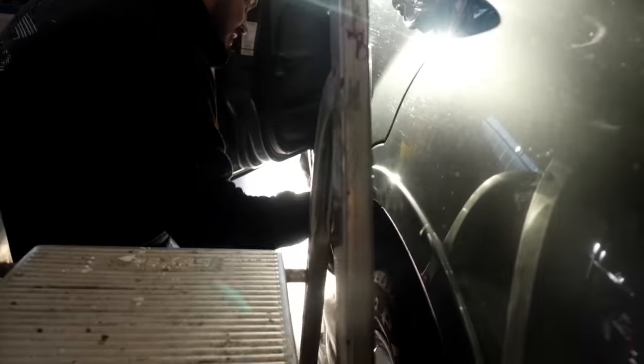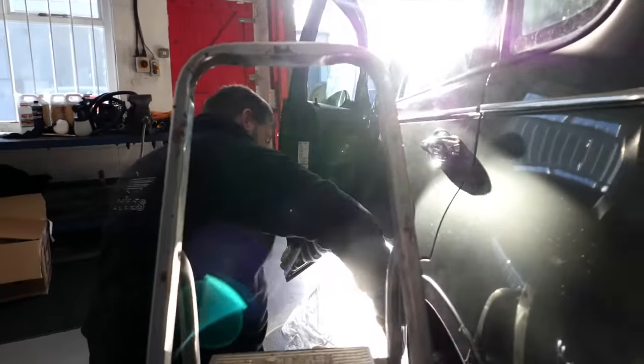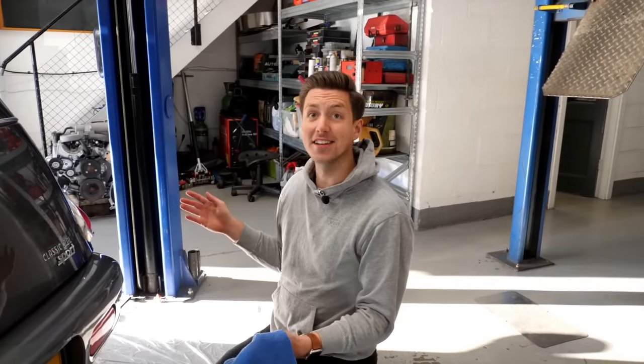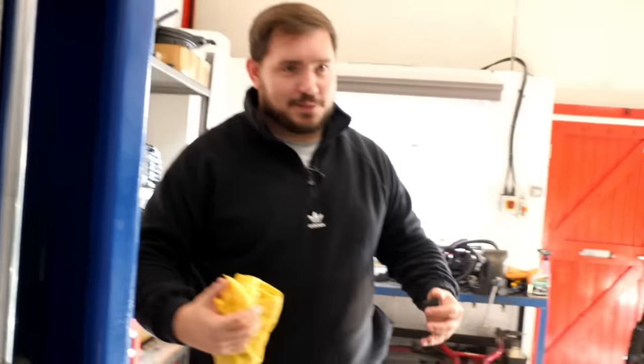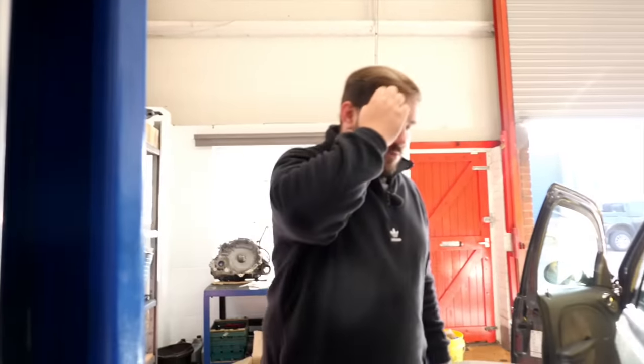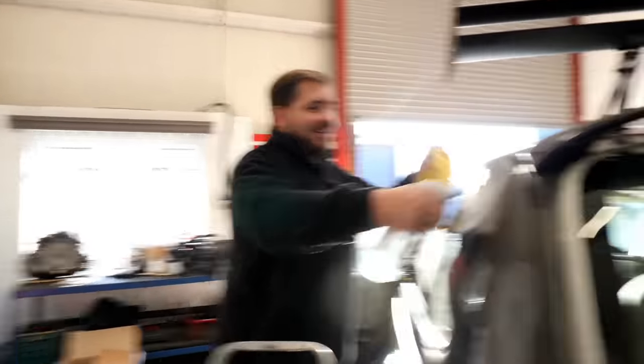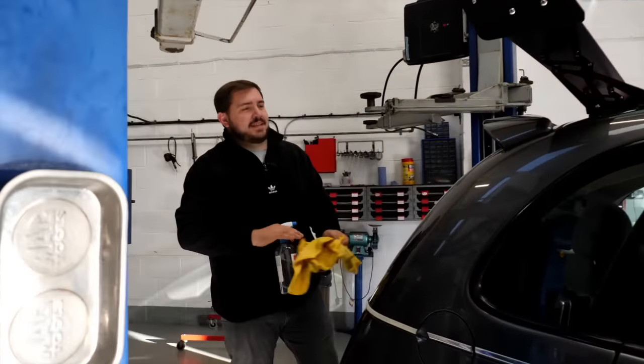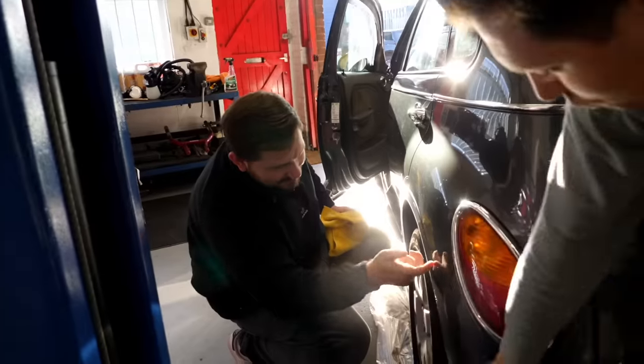That's part of our genius - we bought a car that no one likes, so even the detailers, they don't like the car, they like the paint. You can't damage the paint - they are one with the paint. Their neighbour washing a car and they're just cringing inside: 'Why is he not using the two-bucket process?' I declare this car clean.